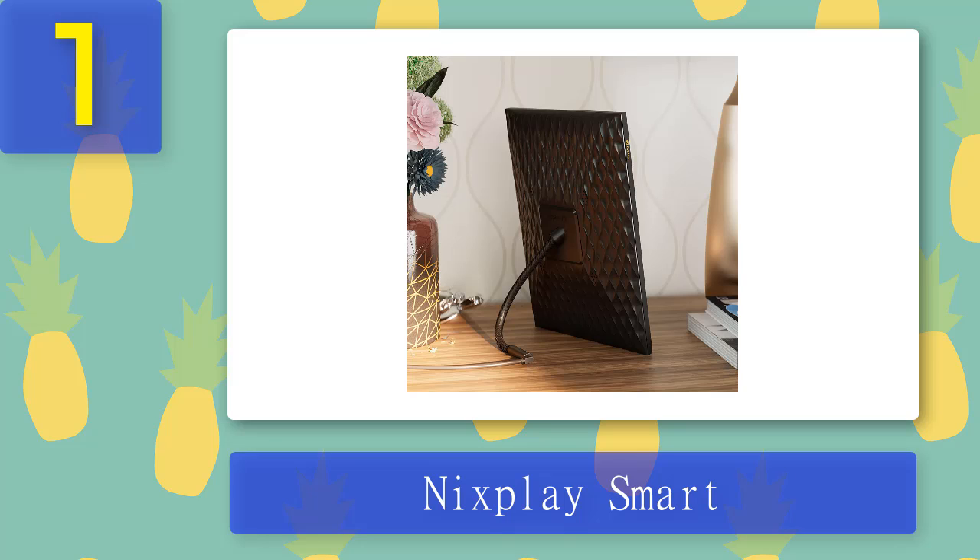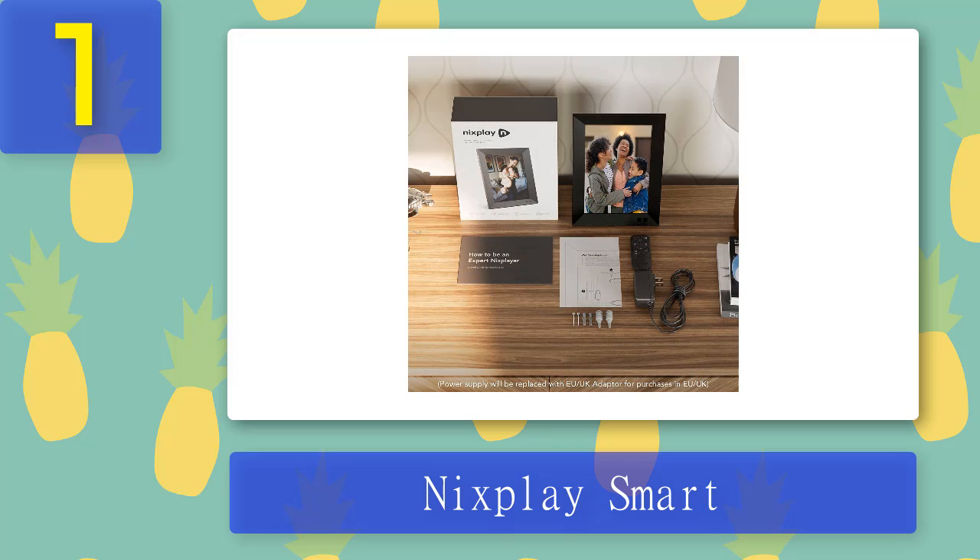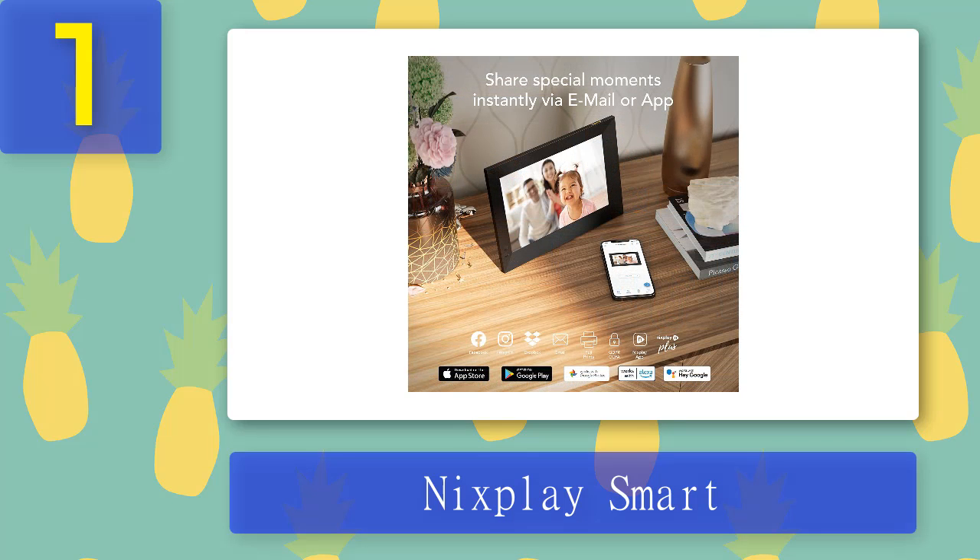It doesn't do as much as a Google or Amazon smart display and it costs more than those, but it's simpler to use than either once you've got past the initial setup. On the 2K 9.7-inch model, the display quality is unmatched for showing off your holiday snaps. Just note that larger models use lower resolution screens. The FHD 13.3-inch and 15.6-inch models should still make your photos look pretty good, but we'd steer clear of the lower resolution 10.1-inch variant. Pros: simple to use, app and remote control. Cons: can be expensive, low resolution on some sizes.